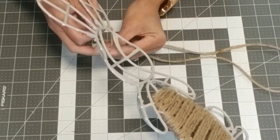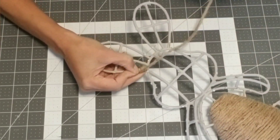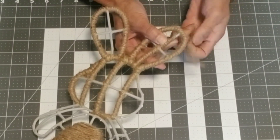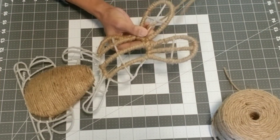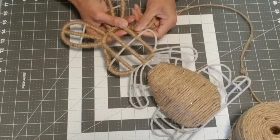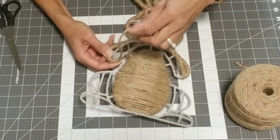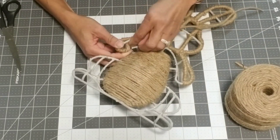I usually use smaller pieces of jute; it just makes it easier to manage and weave through. I also put a little bit of hot glue at the end of the jute to make it easier to thread through the tighter corners. As you can see, you don't need any hot glue for the weaving itself — just hold the weave with one hand while threading the jute with the other. You only need hot glue to anchor the beginning and end of the jute.